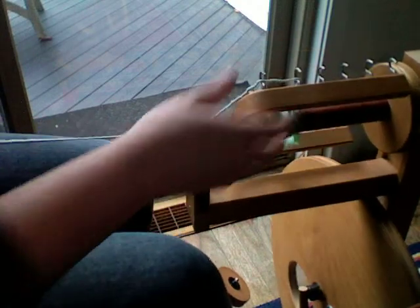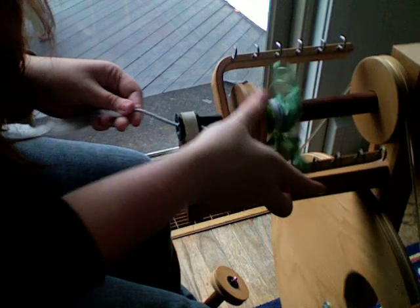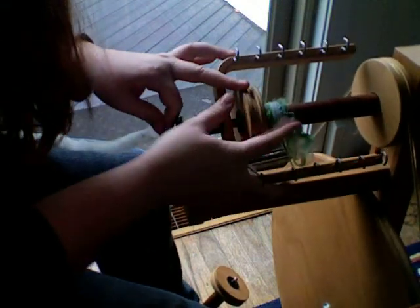It's going to get stuck on me too because it's kind of chunky. Just pull it through the orifice, and you can see that you're already starting to build up some yarn on the bobbin.